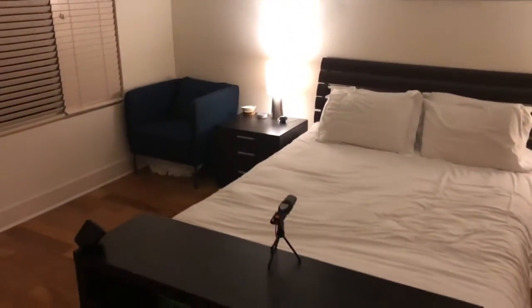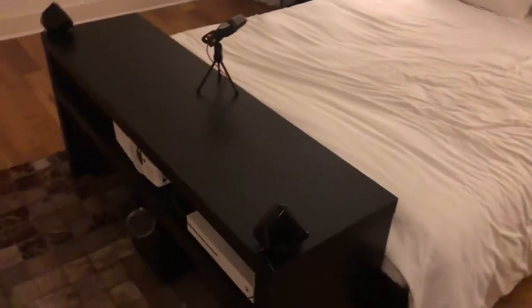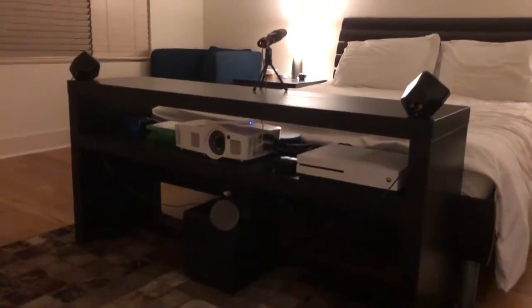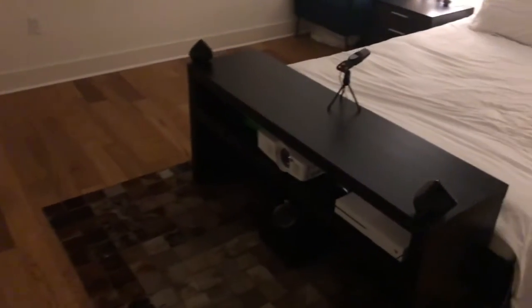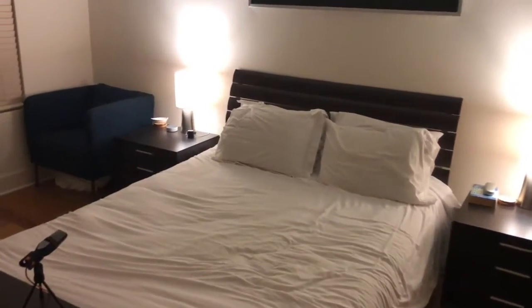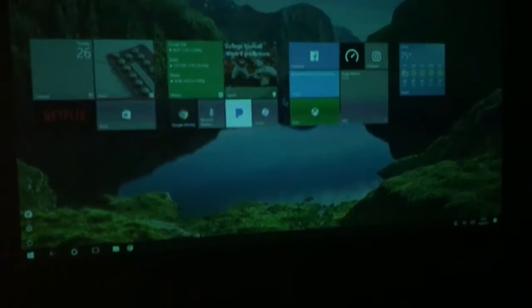Let's ask Alexa to turn this on. Alexa, trigger Windows. Let me turn the lights off here real quick. It's starting up. Alexa, turn off bedroom lights. The wall is not showing anything — the projector is on but the computer is asleep, so I'm going to wake it up with the microphone. Hey Cortana — and boom.